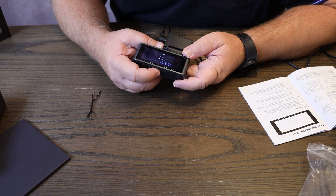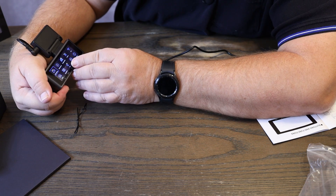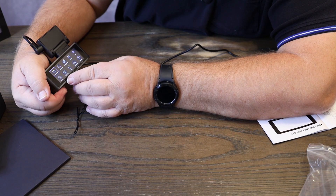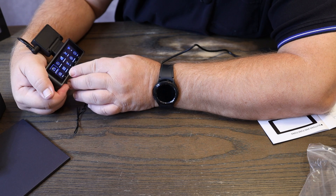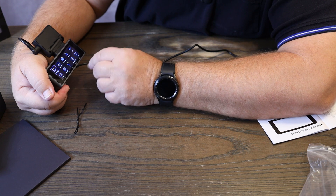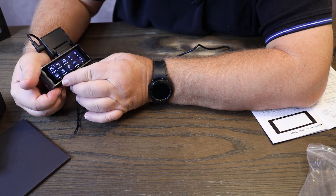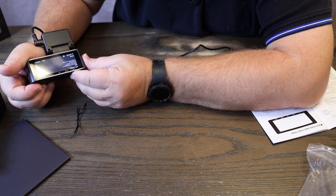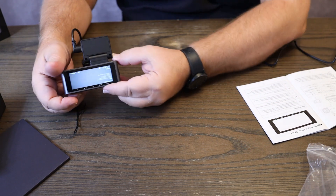Hit your menu button and you have video settings, playback mode, parking monitor, G-sensor, Wi-Fi, timestamp settings where you can change what gets watermarked on your playback video, SD card storage, GPS, system settings, and an about button. The main things to verify are your video settings, Wi-Fi, and timestamps. I turned the Wi-Fi on and we'll get connected to our phone after downloading the software.